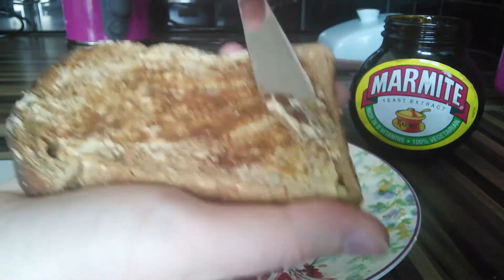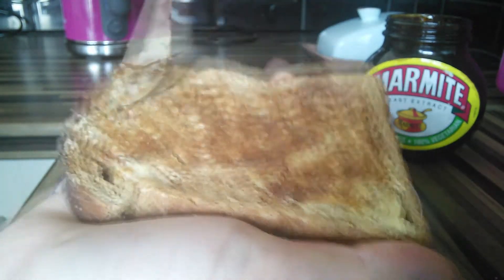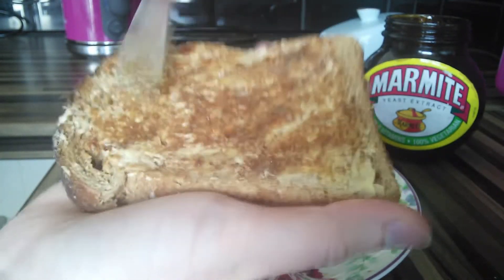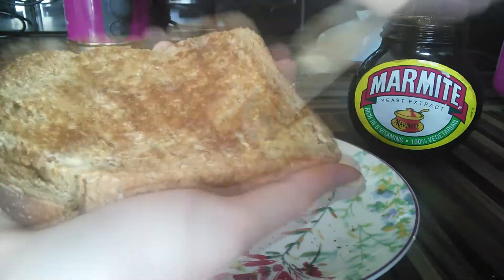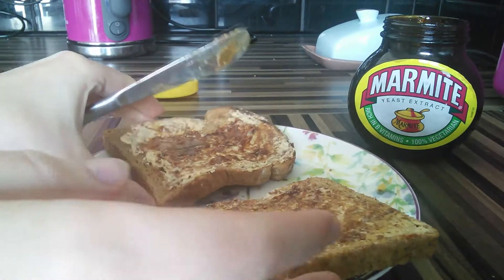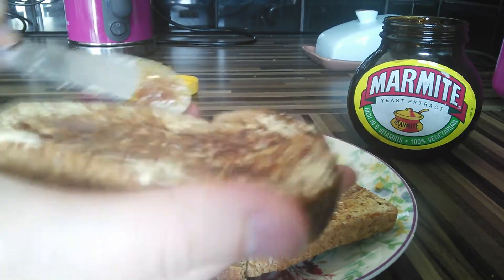So I'm spreading the Marmite over the toast thinly and as evenly as I can possibly get it, because it's very sticky. And in this case, I'm mixing it with the spread that I put on earlier. It looks absolutely disgusting, but I assure you that it is good.